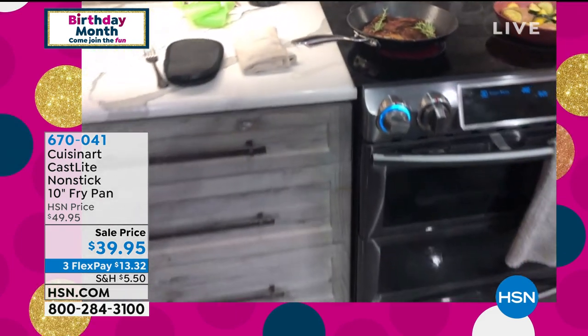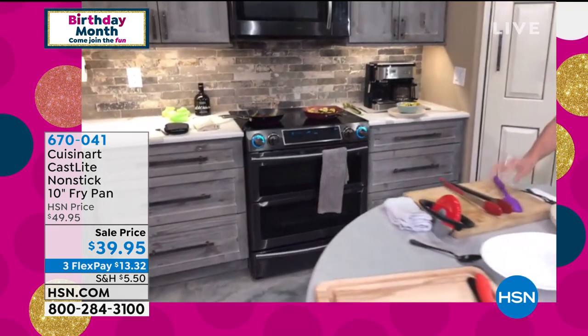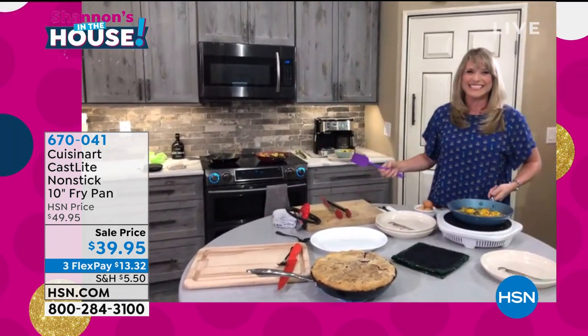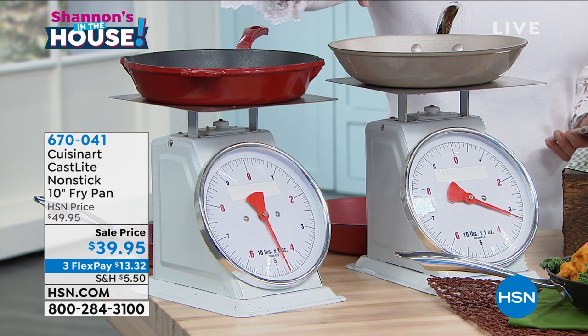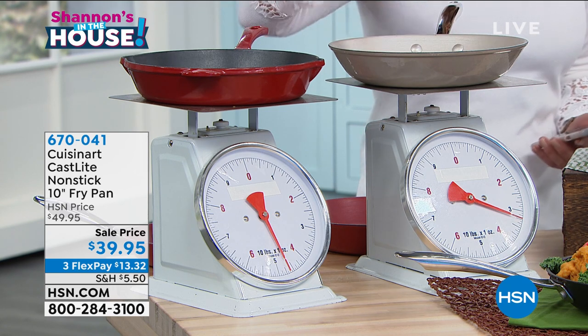In the studio we have scales — can we show the scales? Because it is 30% lighter. The scales of justice! So we're comparing apples to apples — 30% lighter.